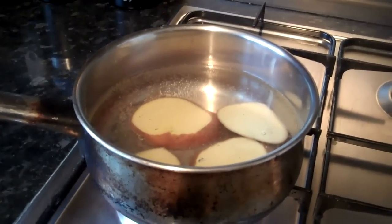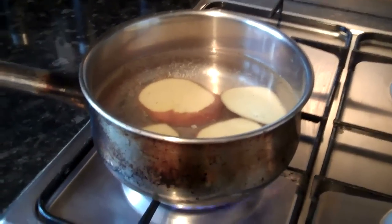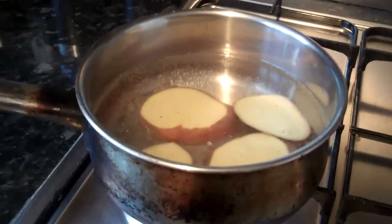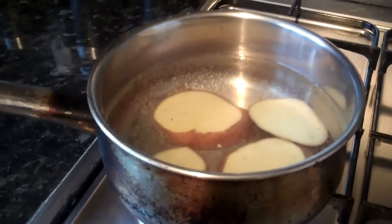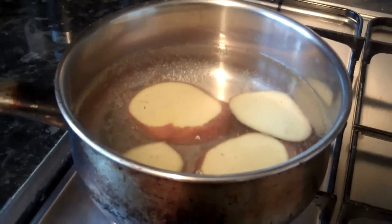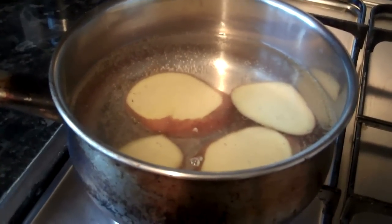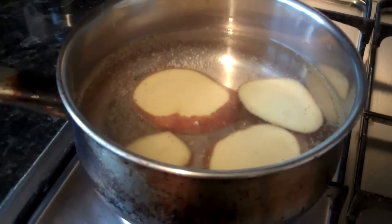I give them blood worms, potatoes, different foods. Also the otocinclus catfish aren't touching any cucumber for some reason, and they haven't eaten any food since I've had them in. They've only been eating algae, so I need them to eat something. So I'm going to try a potato with them today.